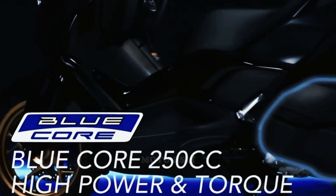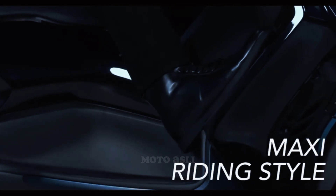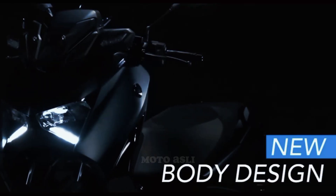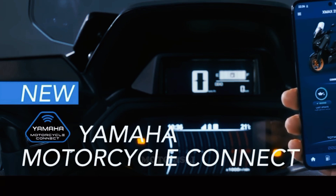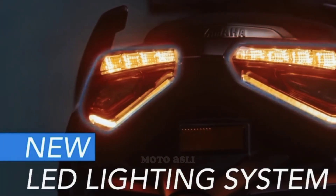Additional features include the Blue Core 250cc Maxi riding style, new body design, Yamaha motorcycle connected system, and LED lighting system.